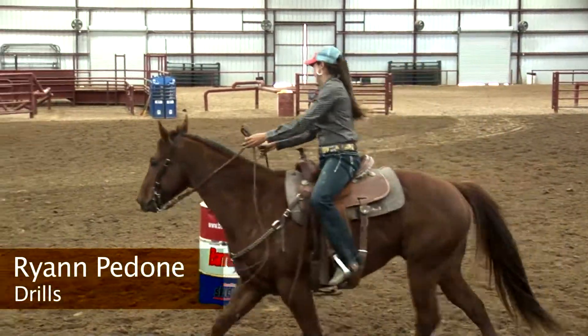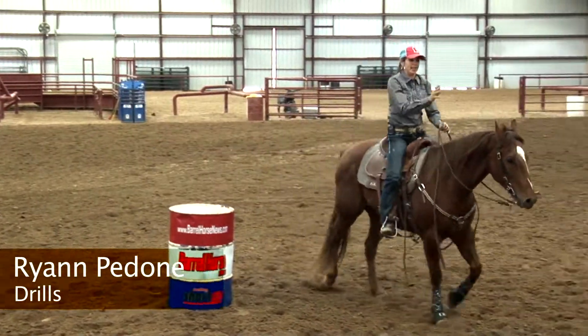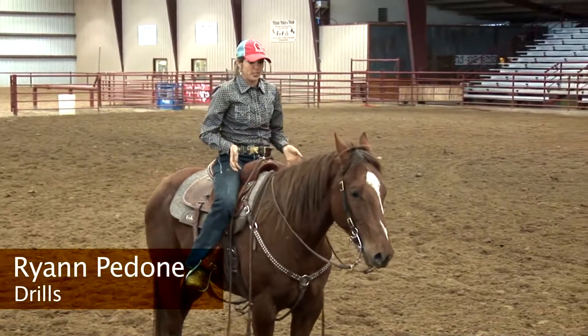I'll do this until they're totally calm, and you can just do all right hand circles and end on that. They usually chill out, and it works on your body position as well as the horse.